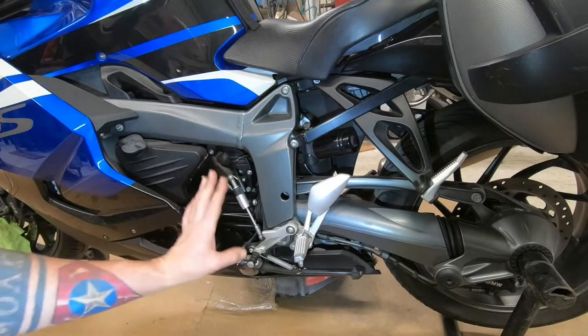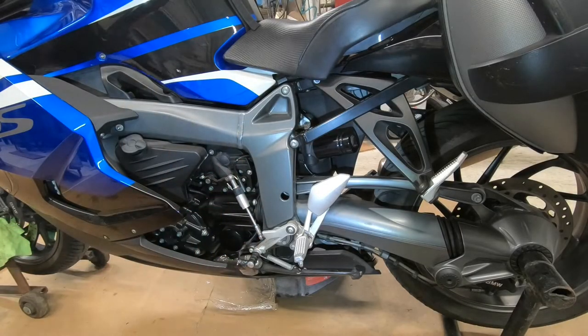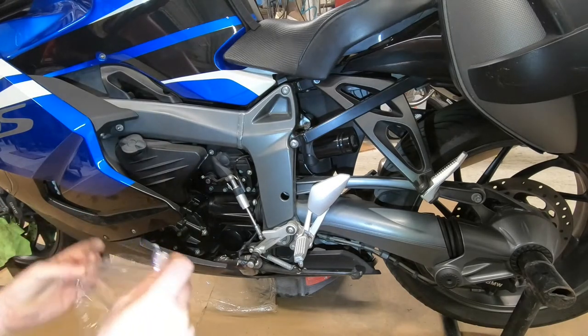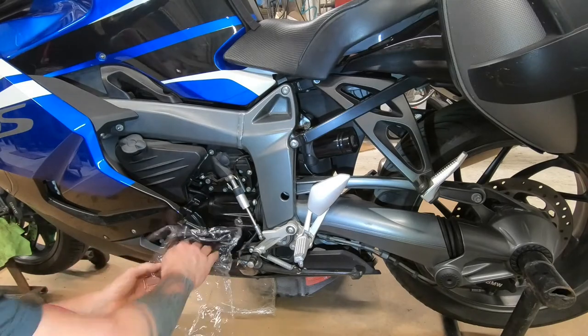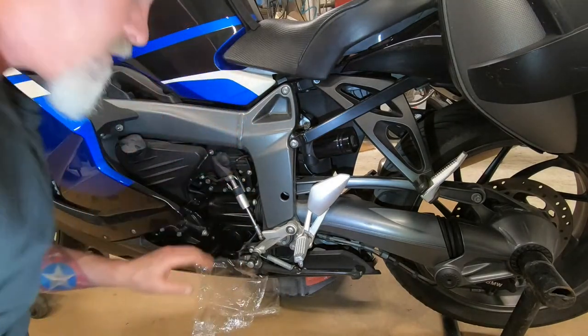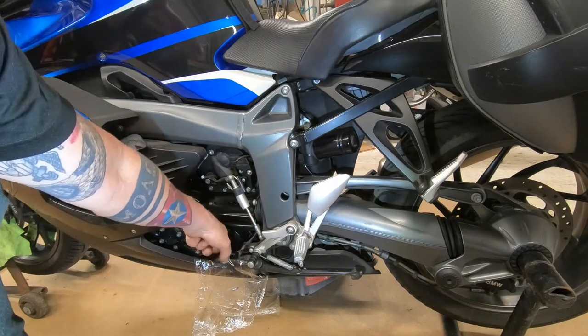It's also okay — even though unlikely but still possible — that way it doesn't drip on the inside of the fairing.